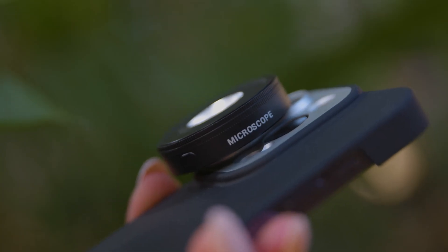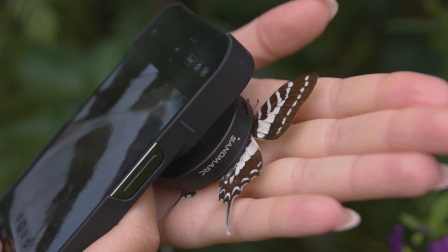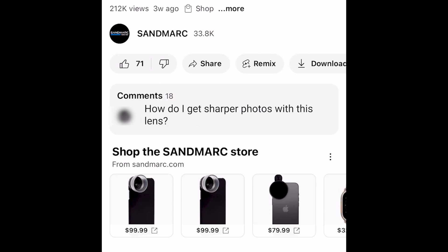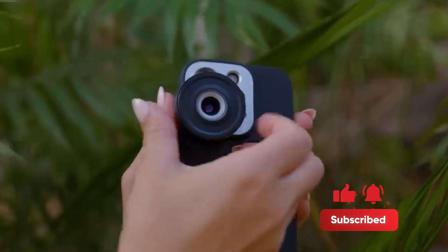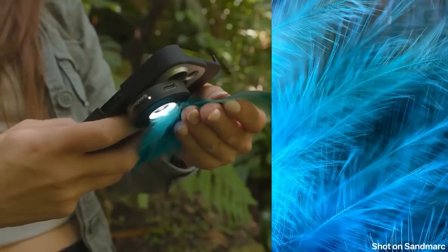And there you have it — a simple guide to using the microscope lens with your iPhone. Have any questions or comments? Write us below in the comment section because we'd love to hear from you. Make sure to subscribe so you never miss a video on our channel. The microscopic world is full of surprises, so have fun exploring and discovering the hidden details. Happy shooting!